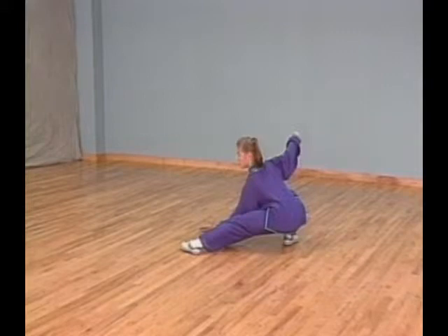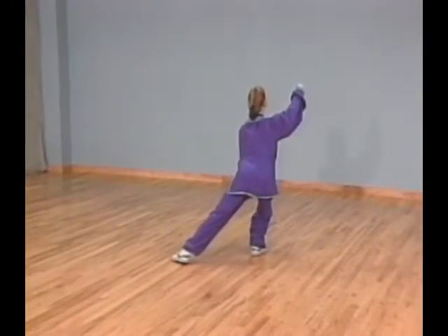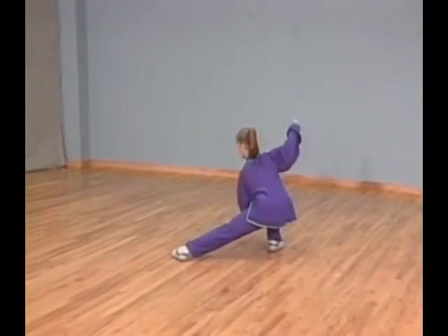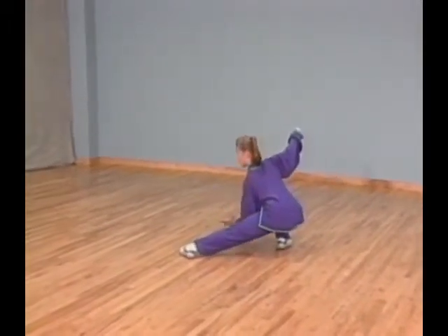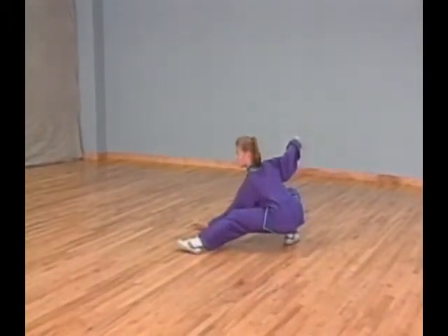Extend your right arm to your right and hook your hand down. Step to your back left corner with your left foot. Lower your body and extend your left palm along the inside of your left leg until it's next to your left foot.